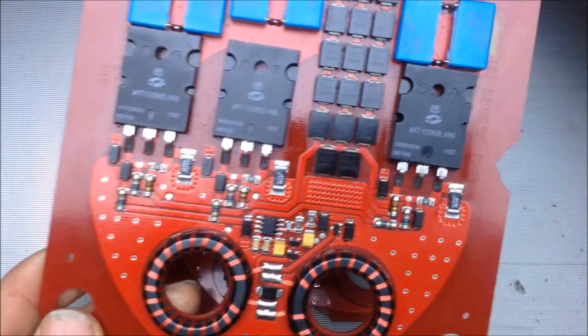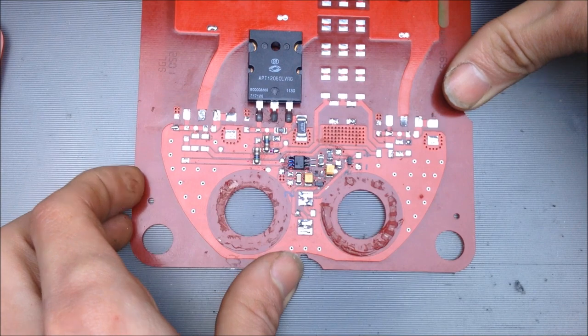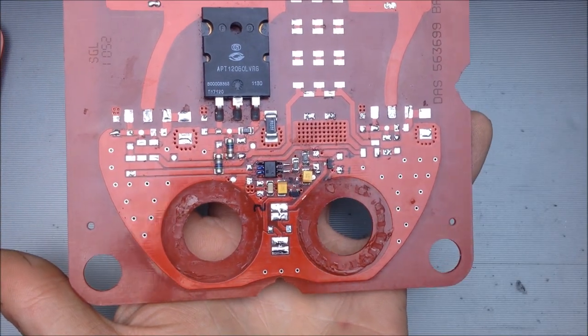I have also stripped off the redundant MOSFETs as well — whether they're redundant or not I'm not quite sure, but they're definitely important. And here is the basis of how the entire board works in principle.